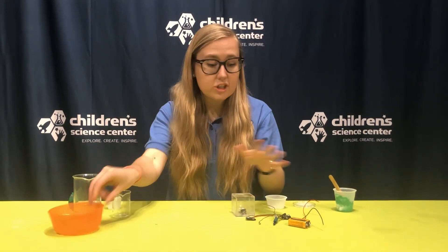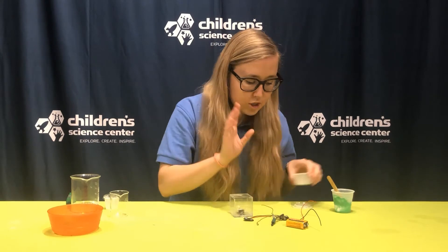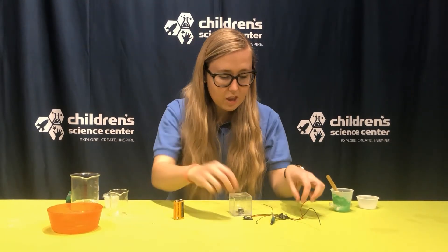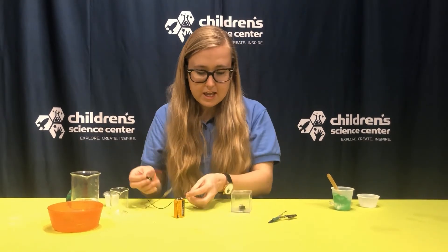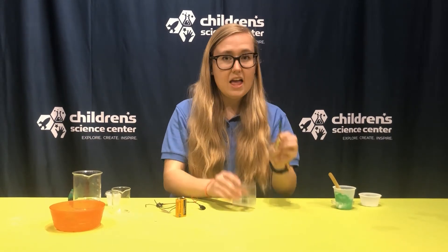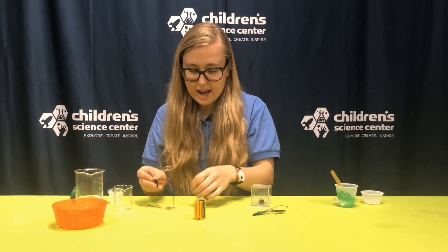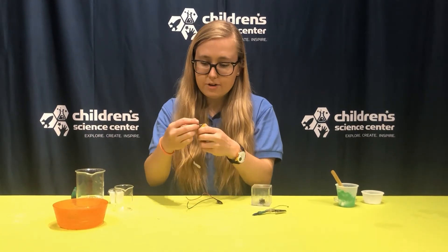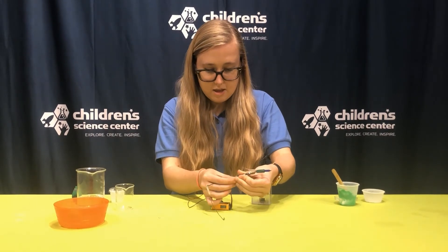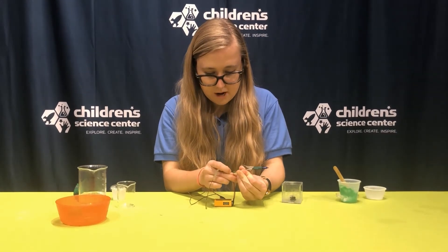So I have my dough which will be my conductor to carry the electricity. But let's see if I can get a circuit — a circle of electricity — going first. For a circuit, you need a power source; I'm going to use a battery. You need some wires or conductors. And you also need something that's going to happen — so I have a light and a motor that I'm going to try out. First, I'm going to connect my battery to the wires, and then connect my output to my wires.